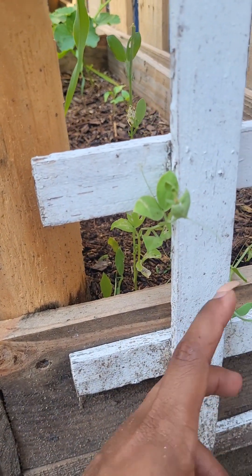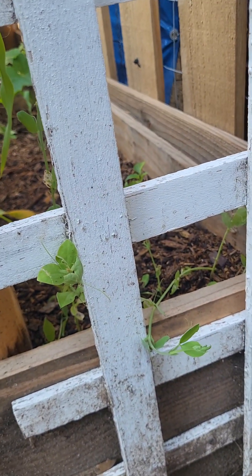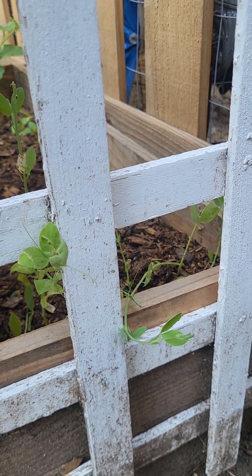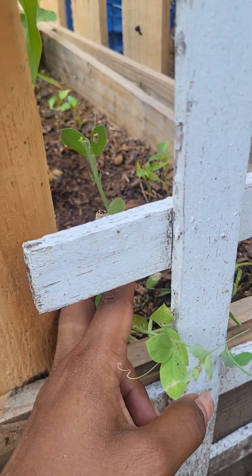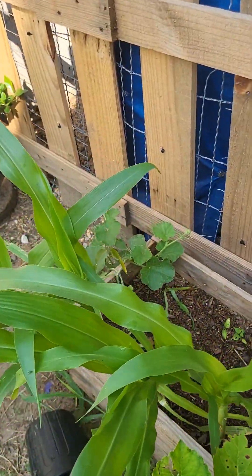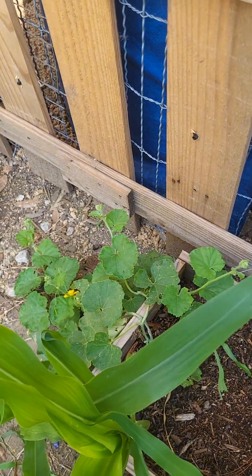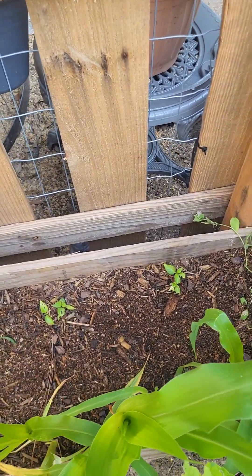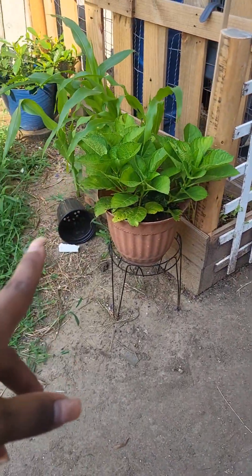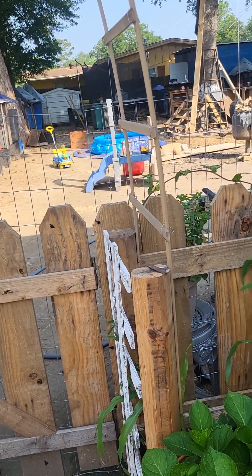I don't know — they're growing really slow. Unless I started them really really late, and I was supposed to start them in the spring when it's a little bit cooler. Some of them died, some of them have little pests eating the leaves. My corn is going good though. I have another cantaloupe plant there. I added some extra peppers I didn't have space for so I just threw them in there. I brought my hydrangeas over here — we'll see how they like it.